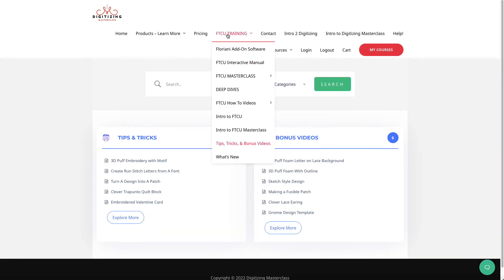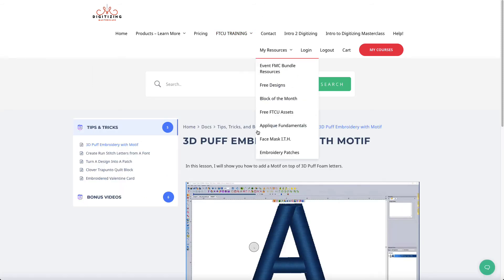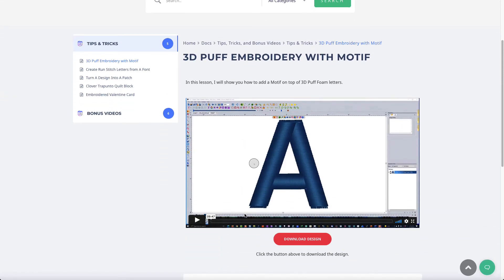In Tips, Tricks and Bonus Videos — located under the FTCU Training menu — I've added three bonus videos: a 3D puff embroidery motif, a 3D puff foam letter on a lace background, and a 3D puff foam with an outline. The 3D puff with a motif is really unique — I show you how to create a 3D puff foam letter and then throw a motif on top of it. It's a special way to do it and I think you're going to like it.